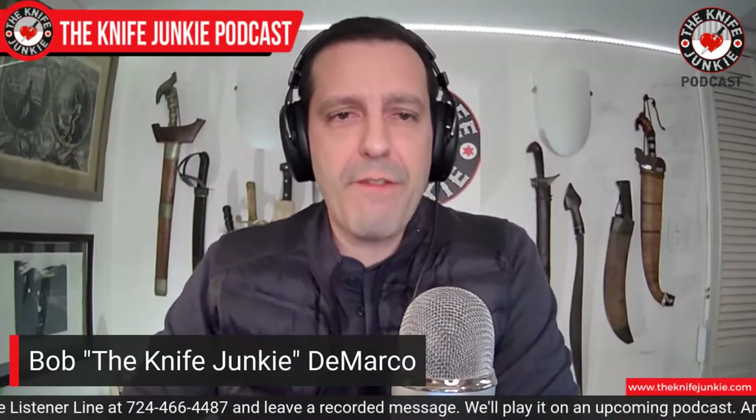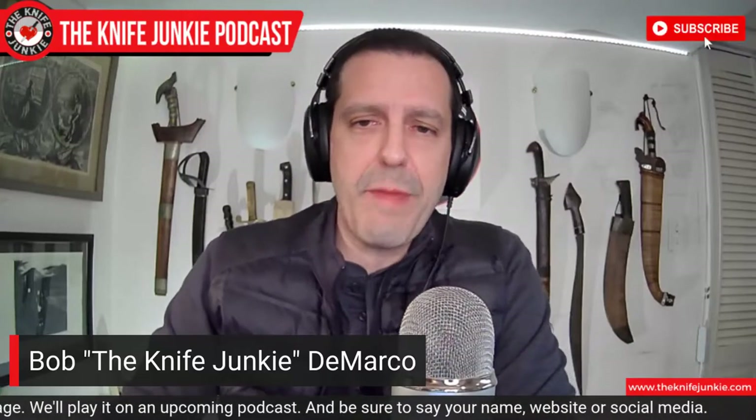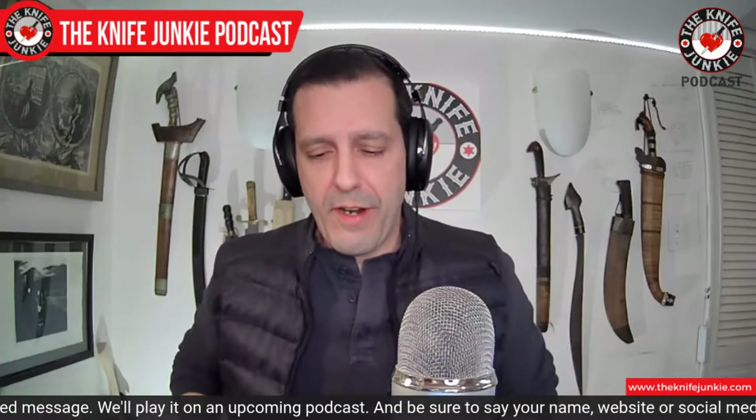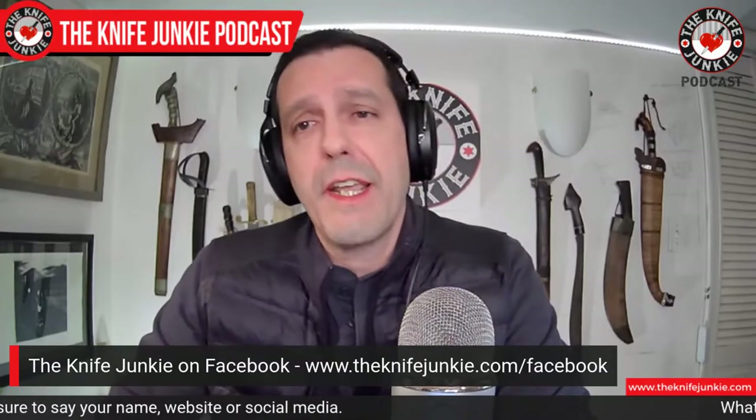Coming up on this show today, we're going to talk about a new addition to the Leatherman flagship models that you can now buy. In the state of the collection, we talk about a Fred Perrin knife that I've fallen madly in love with. And then my daughter Eden is going to be coming on. She's directed a number of videos right here on the Knife Junkie channel, including the glass breaking video from this past summer. She just directed a pocket check out in the woods this past weekend, and she will be joining for a little interview to show off her five favorite knives in my collection.